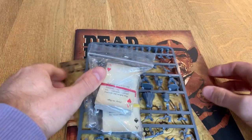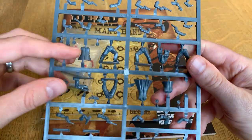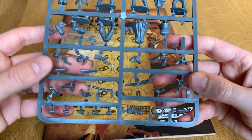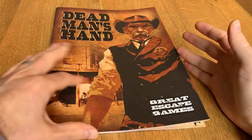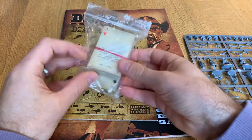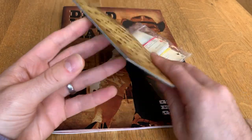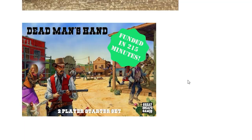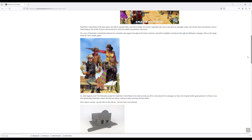I picked up the Dead Man's Hand starter set sometime last year. It comes with three sprues that can each make five models — in total there's 15 gunfighters. It also includes a rulebook, some custom playing cards for initiative and tactics, and a handy token sheet. I've also backed Great Escape Games' Redux set on Kickstarter, which includes the same models but with revamped rules as well as some plastic terrain.